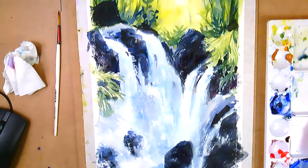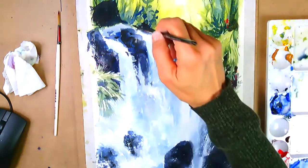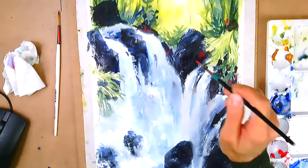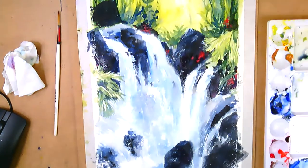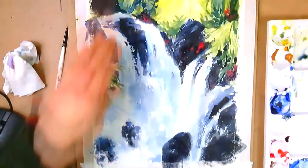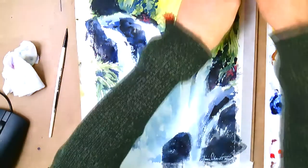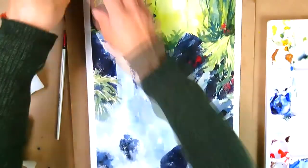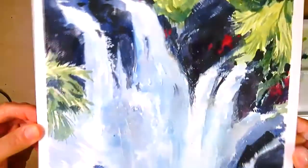I decided to come in and put some small tiny flowers — little red flowers — just little accents here and there, like little baby's breath type, just something to add some accent to it. And then something still bothers me about this work, so you're never really done until you're really done. Just because you put your signature on it doesn't mean you cannot go back to it.